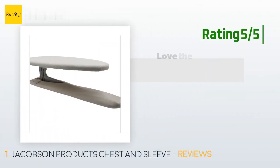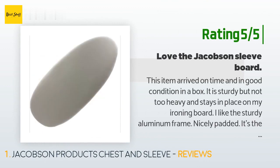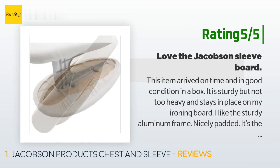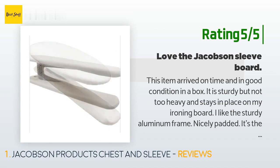Another happy customer said: This item arrived on time and in good condition in a box. It is sturdy but not too heavy and stays in place on my ironing board. I like the sturdy aluminum frame — nicely padded. It's the first one I ever owned and now I wonder how I managed for 50 years without one. I think it's well worth the price and I would recommend it highly for people who make or alter clothes.